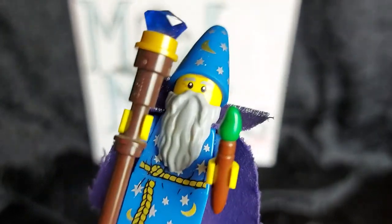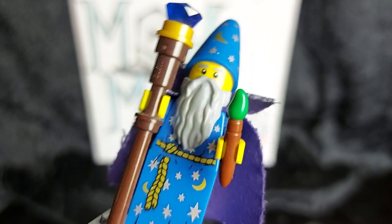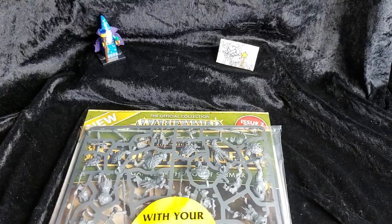Blast me to the mortal realms — it's time for Mad Merlin's unboxing of Warhammer Age of Sigmar Stormbringer issue 2. Hello everyone and welcome back to another Mad Merlin's unboxing.